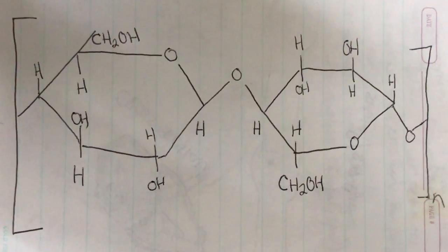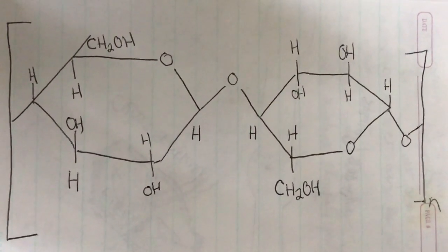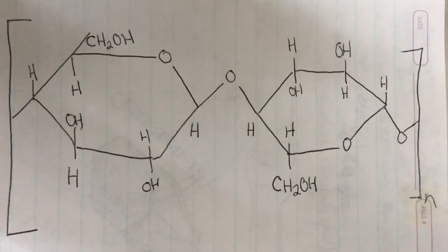To go even smaller, for those of you who are massive chemistry nerds, here's the chemical composition of this particular fiber.